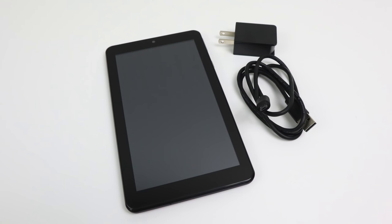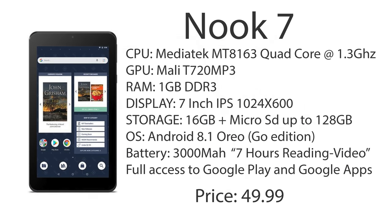As for build quality, it's a little under the Amazon Fire tablets, and much better than the RCA tablets you're going to buy at Walmart on Black Friday for $29.99. And speaking of Amazon tablets, this has the same chipset as the Amazon Fire HD 8.